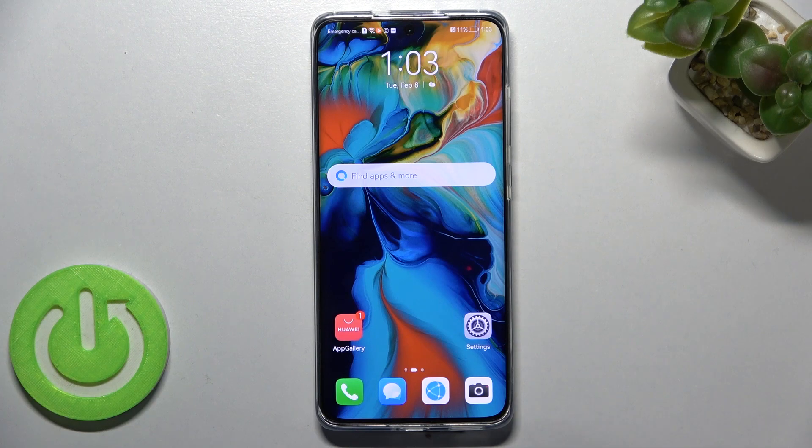Hi everyone! In front of me I've got the Huawei P50 Pro, and let me share with you how to check the IMEI and serial number on this device. We've got two different ways to check those numbers — the first is the quickest and requires a secret code, and the second uses the Settings. I'll show you both options.